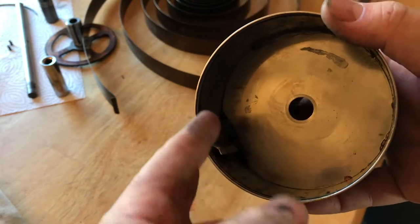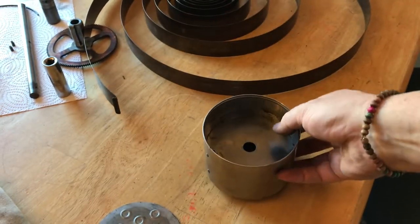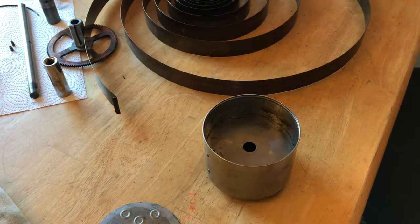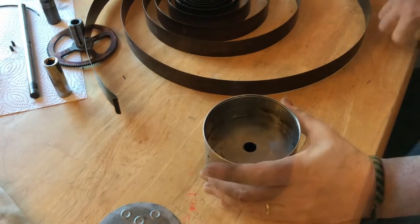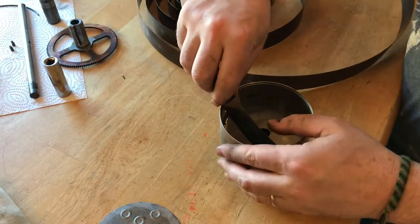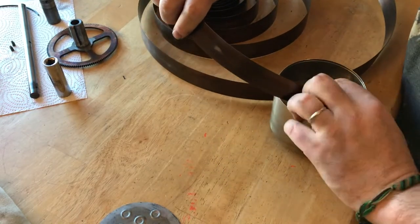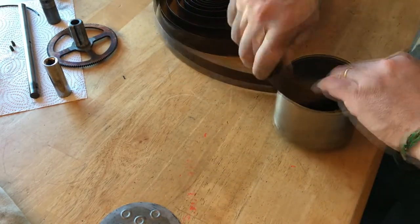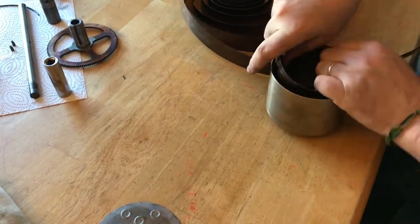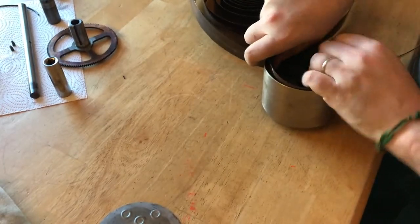Getting ready for the next spring. It's going to hook in here and travel in this direction. I've got my spring laid out and ready to go. Let's see how this goes. In theory — I don't want to jinx anything — this is supposed to go better than the other one. Luckily this is going in a different direction, so I get to use different muscles.